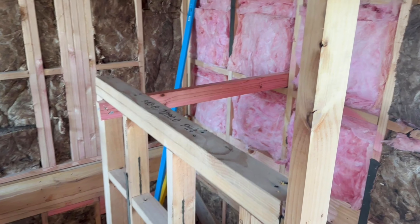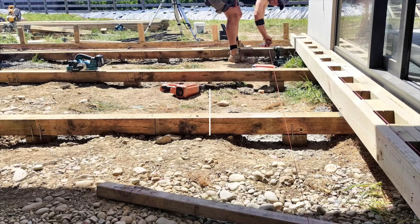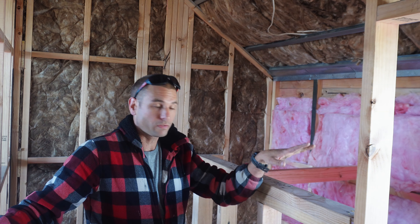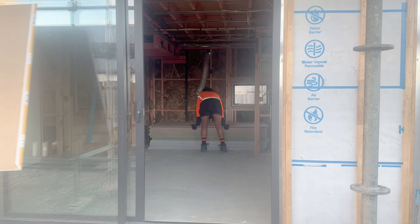Let's do some framing. I need to extend this frame from here up to the ceiling. Hi, Len here. We've got the lining arriving now and in a few days it's going on here, so I need to get this done. I've also got a couple of apprentices helping me.